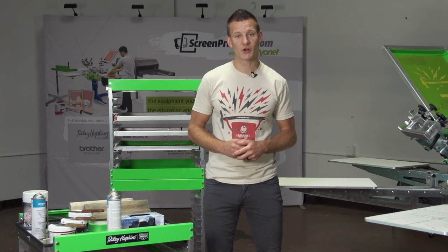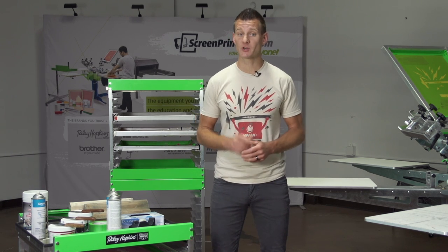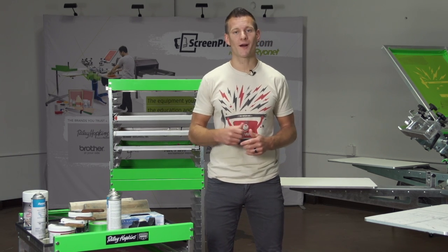So make screen printing easier with the Riley HalfStack Screen Rack, available at ScreenPrinting.com. Thanks a lot for watching guys, and be sure to subscribe to our YouTube channel for more awesome screen printing videos.